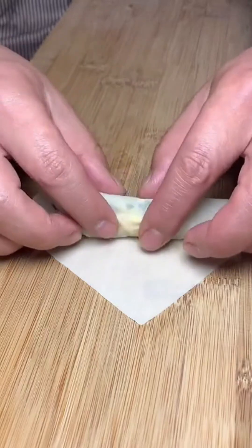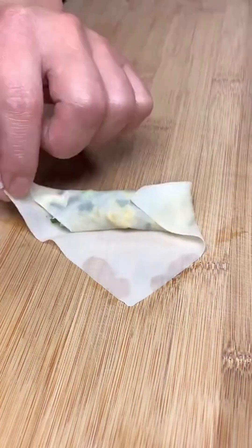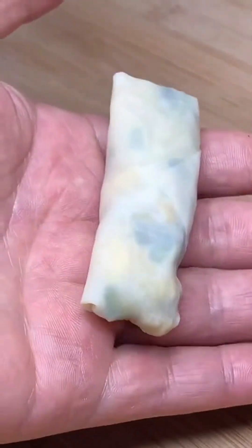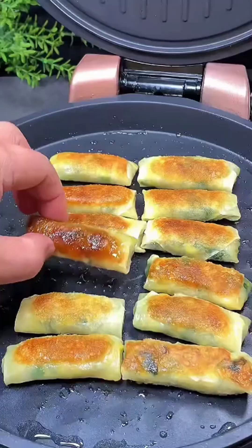Follow six steps to wrap them nicely. I have updated over a hundred dishes on my home page — if there's a dish you want to learn, please like, follow, comment, and share. After everything is done, preheat the electric griddle and brush a thin layer of oil, then put in the filled wonton rolls.